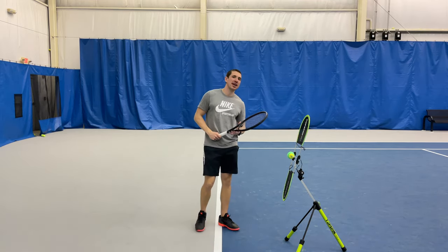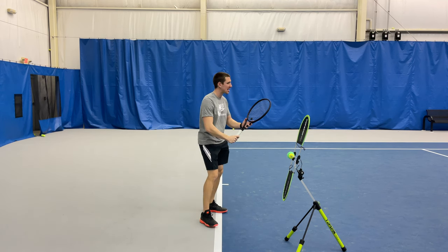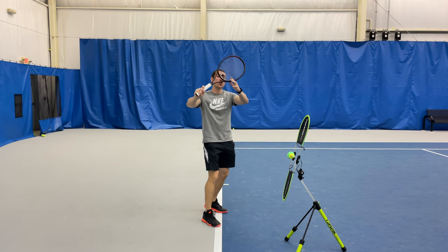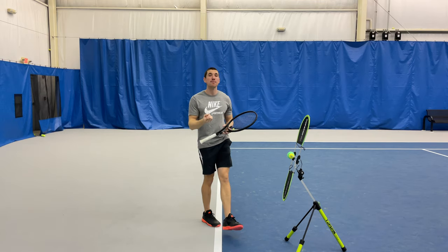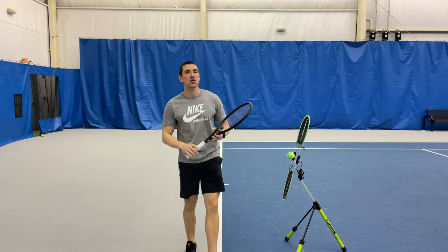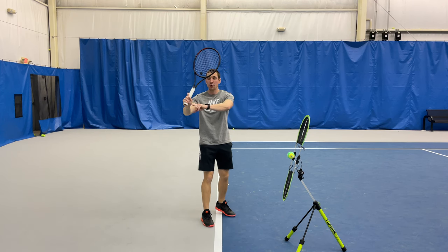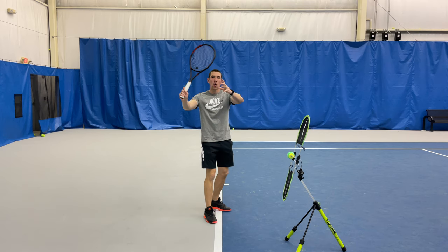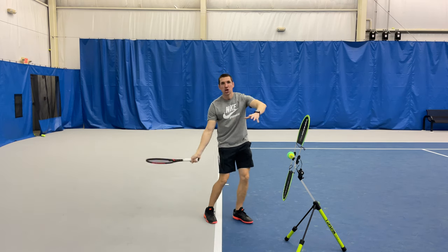A few caveats: make sure your dominant hand on the racket does not go above your shoulder. You see Del Potro, who has a very high takeback and one of the best forehands ever, but it takes a longer amount of time to properly square it up. So unless — and even if — you're a high level player, I would recommend keeping your dominant hand at about chest or shoulder height when you do your swing. C swing, keep your hand at about chest or shoulder height before you drop it.